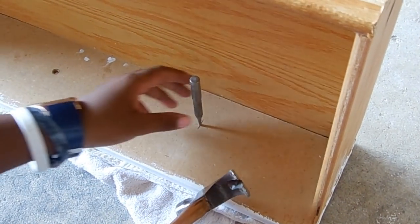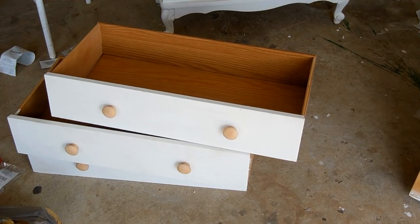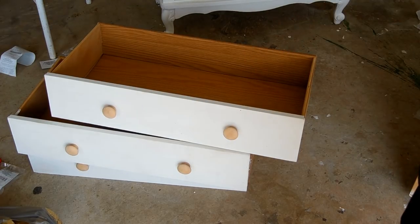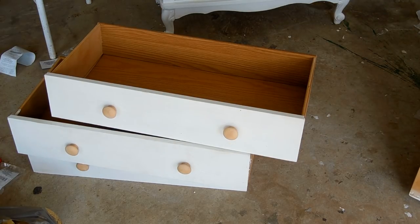Next we're going to get ready to put the drawer pulls on. Here we have the drawers that we put the drawer pulls on. We just went with a natural wood drawer pull — it's going to blend in. They're eventually going to be painted the same color as the drawer. Cameron is still putting the finishing touches — he's still putting the drawer pulls on the big drawer. Right now I'm going to start mixing paint so that I can start painting one of these drawers.